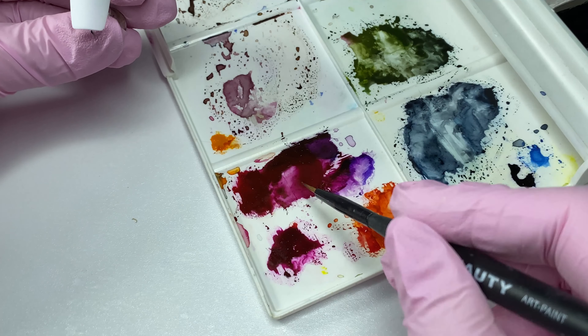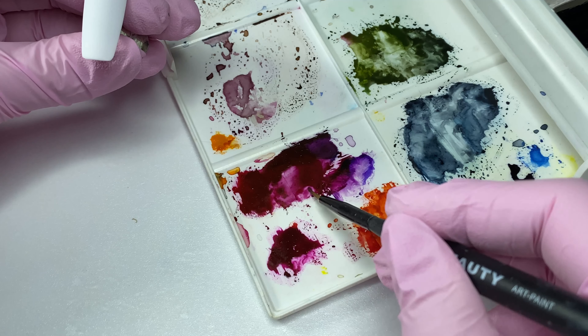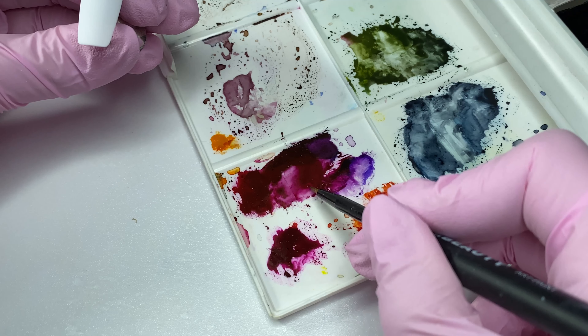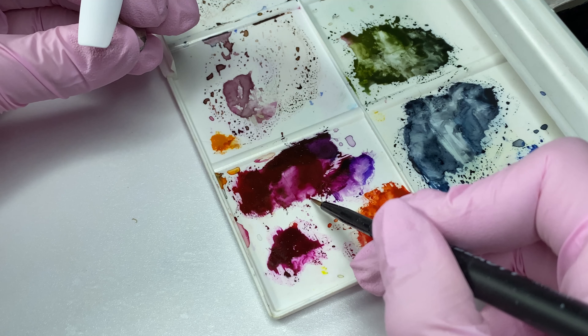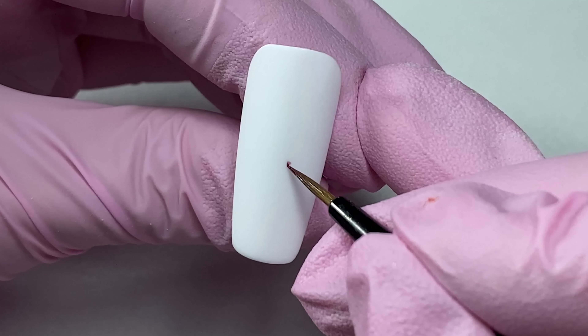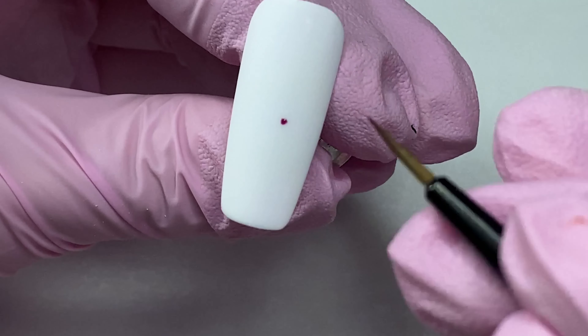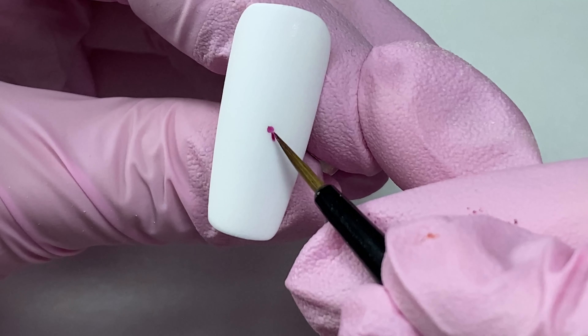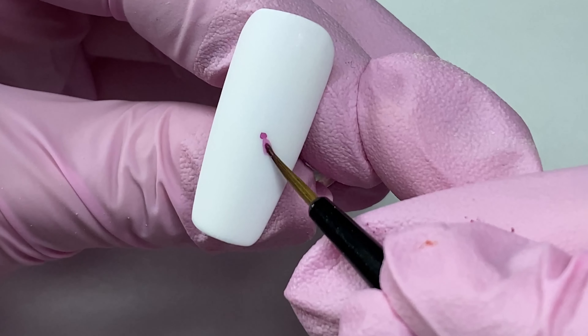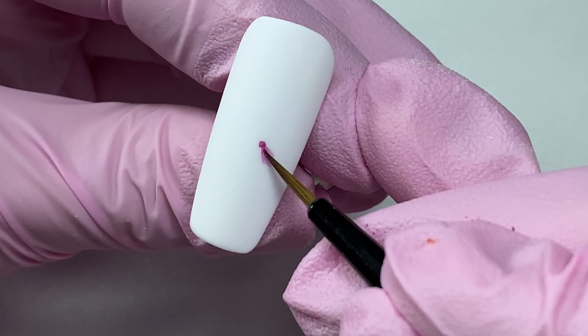Now, we will dilute the magenta watercolor on the palette and take a small amount on the tip of the brush. Position the center of the flower approximately in the middle of the nail tip, slightly to the right. With the tip of the brush, paint the 5 petals of this flower. They will be small and more intensely colored towards the center of the flower.